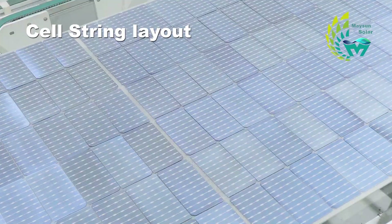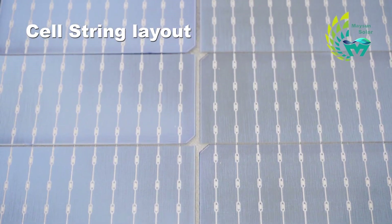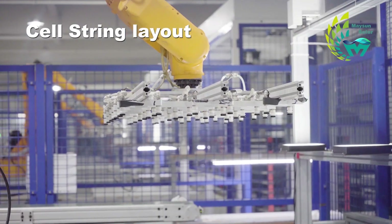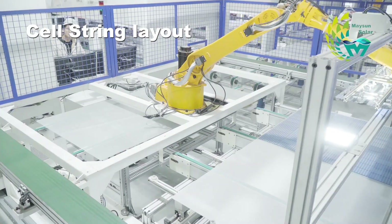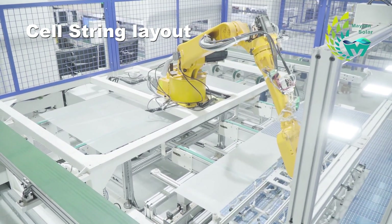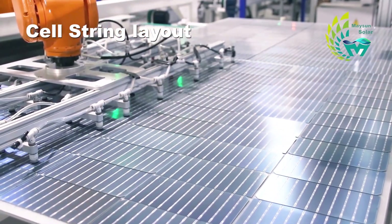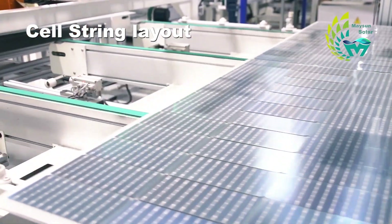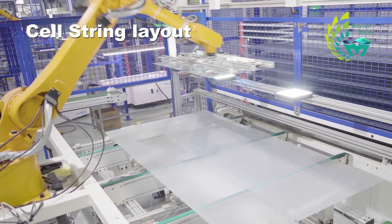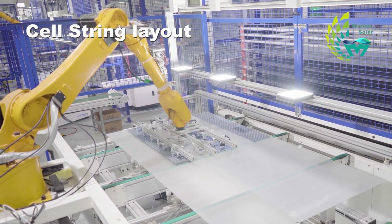Because it is a half-cell module, the internal structure is divided into two parts on the left and right, which creates more gaps and improves the optical effect. The robotic arm is key in this procedure — a quality robotic arm not only increases capacity but also provides higher precision. In Maison Solder's factory, strings are arranged with an accuracy of plus or minus 0.1 millimeters. The operating table is also equipped with simulated solder light and a current detection device, so that faults can be found in time during the laying process.